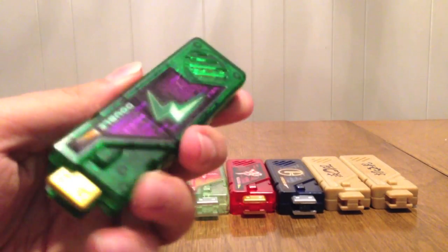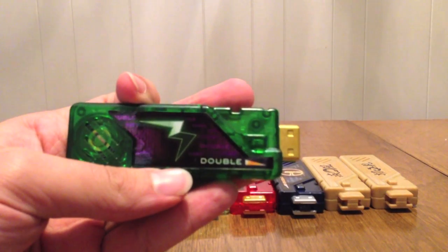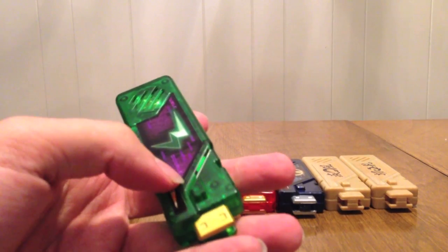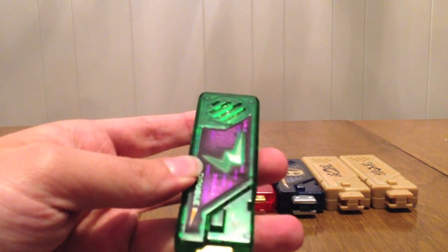Next is Double. It's this dark green memory with the logo for Double. It spells it out in big letters — D-O-U-B-L-E — instead of having the letter W it spells it out. I think we had one that just had the W. And it's got the purple in the background on the sticker. It says Double.